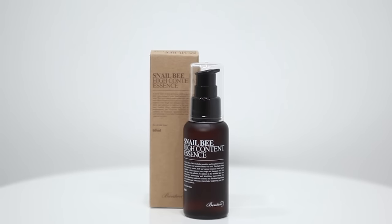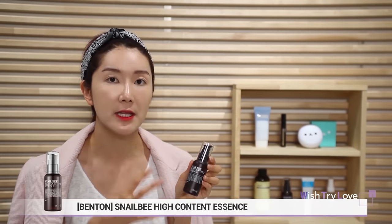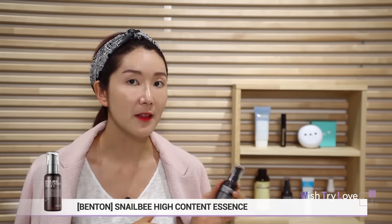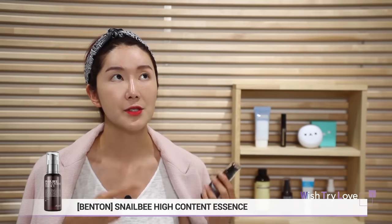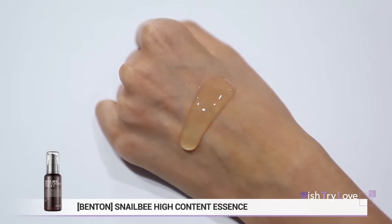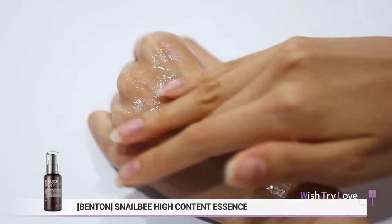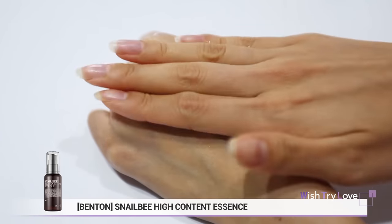Next up is the essence — Benton Snail Bee High Content Essence. This promotes really good oil-water balance and really hydrates tight and dry skin. This serum is the perfect all-in-one multi-functioning serum that will repair your damaged skin. Even in the developing stages, it was created with only gentle ingredients and is alcohol-free. For texture, rather than being runny, it's thicker and very viscous. How to use it is simple: pump out two to three pumps — whatever you need — on your face and just dab all over. When it first hits your skin, it gets a little watery so it absorbs really well.